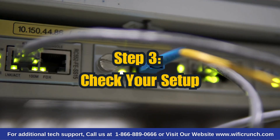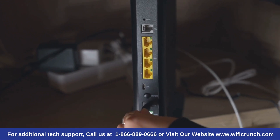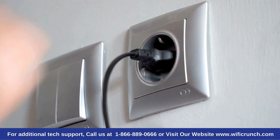Step 3: Check your setup. Sometimes the issue can be as simple as loose cables or poor setup. Make sure all cables are plugged in firmly. Also, check that the cables are connected properly at the wall sockets.